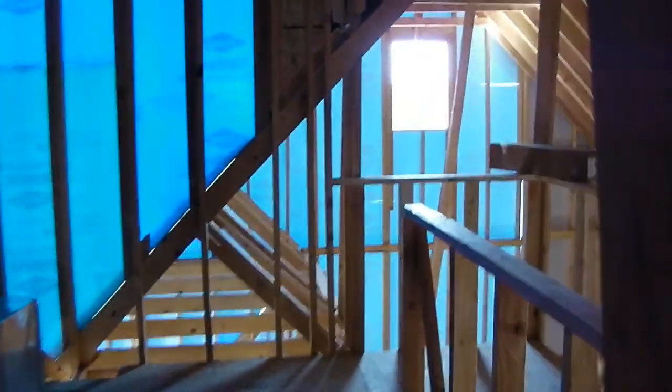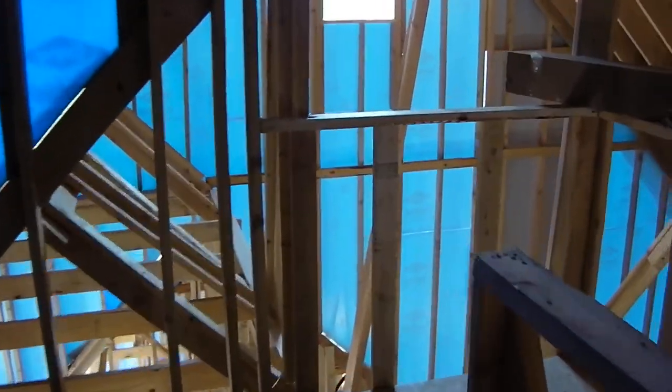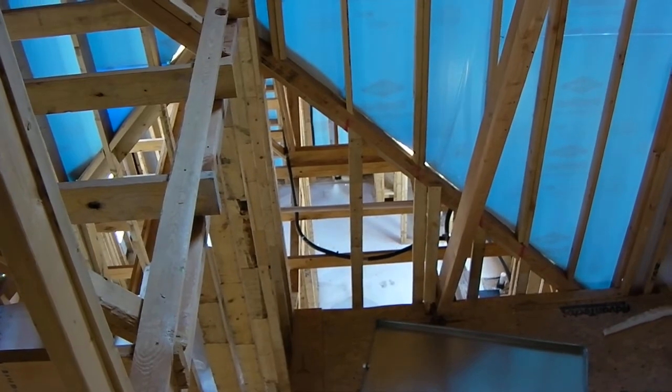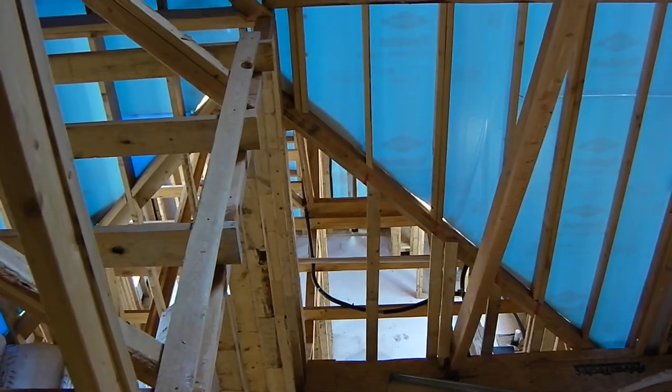These furnaces are going to vent through these pipes that you see right here. The freon lines are going to run back this way and go through that lower attic space and out the east end of the house.